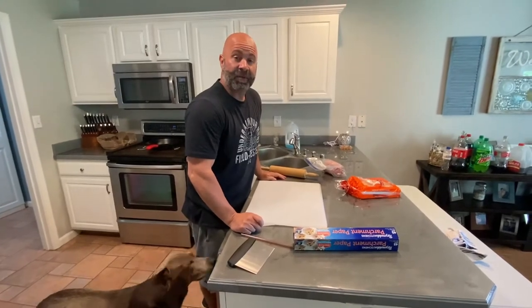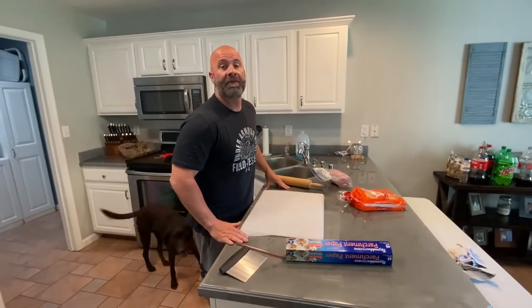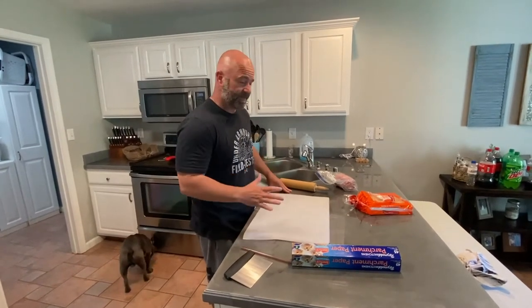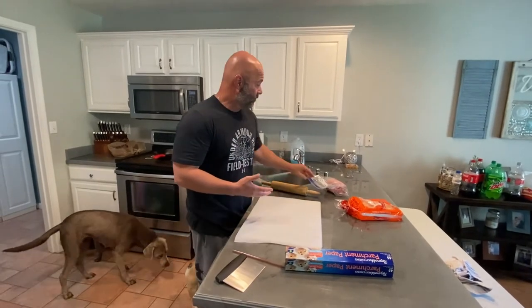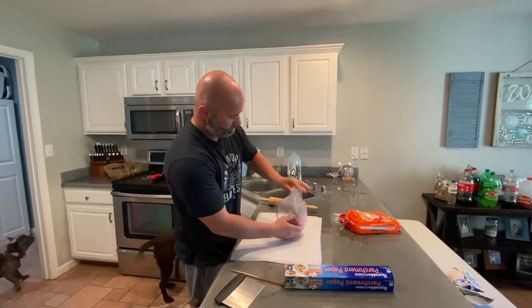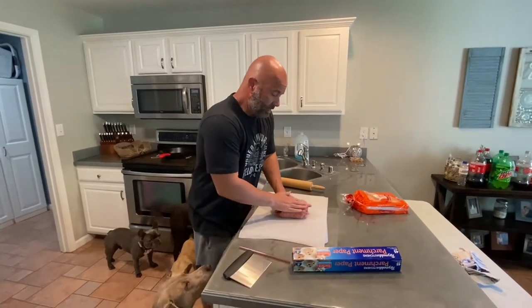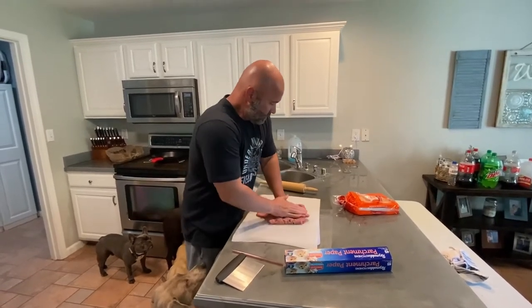Welcome back to the channel. Today we're going to do something fun — we are going to make homemade White Castle sliders on the Blackstone. Technically we're not making them till tomorrow, but we have to prep them tonight. In a White Castle, their burgers go on their flat top griddle frozen, so we're going to take our ground beef — this is 80/20 — and flatten it out to about the thickness of a White Castle burger.